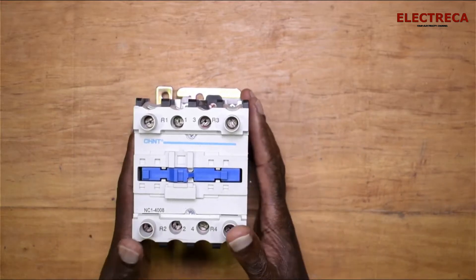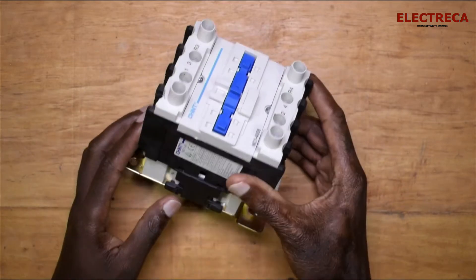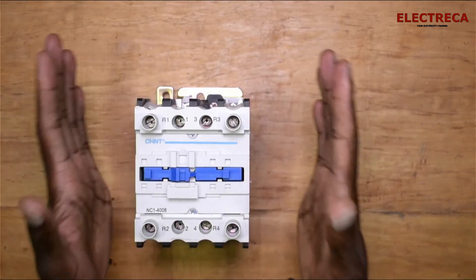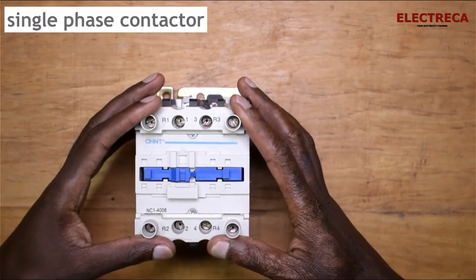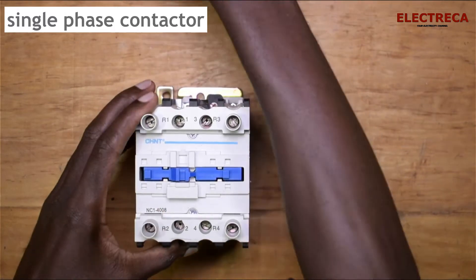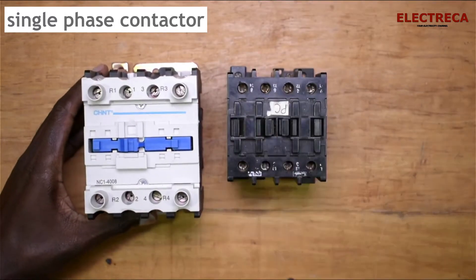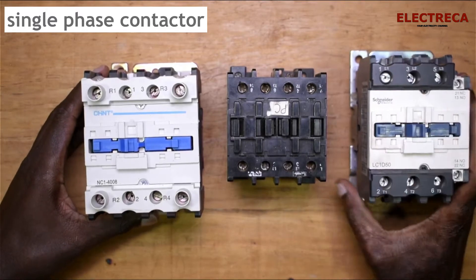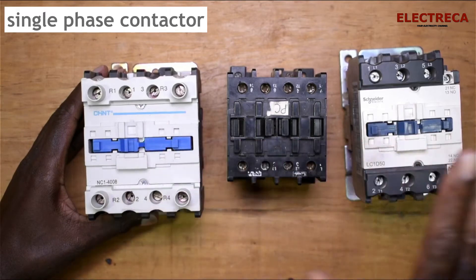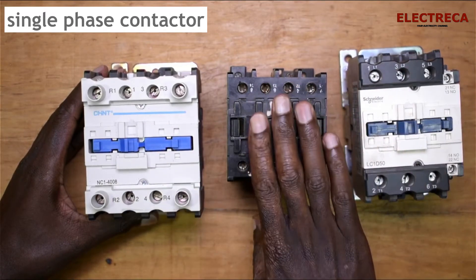Welcome to Electrica. I have this contactor here that I would call a single phase contactor, and the reason why is because it's different from this contactor and this one. This one is 40 amps, this one is 8 amps, and this one is 60 amps.